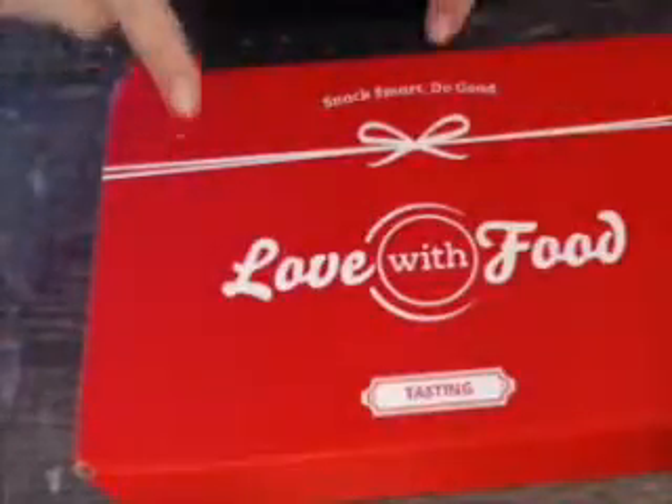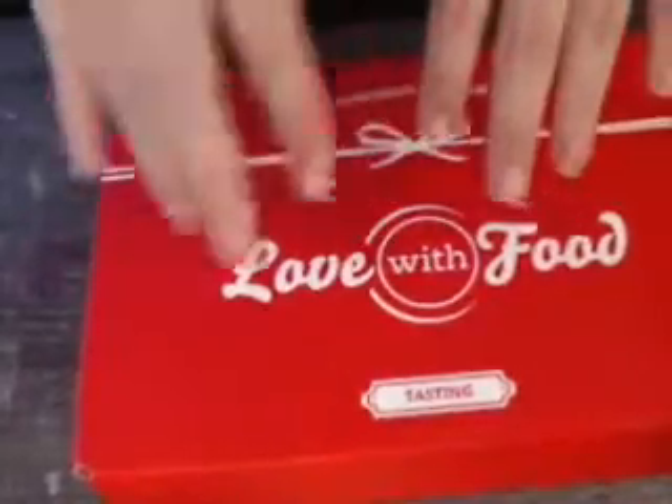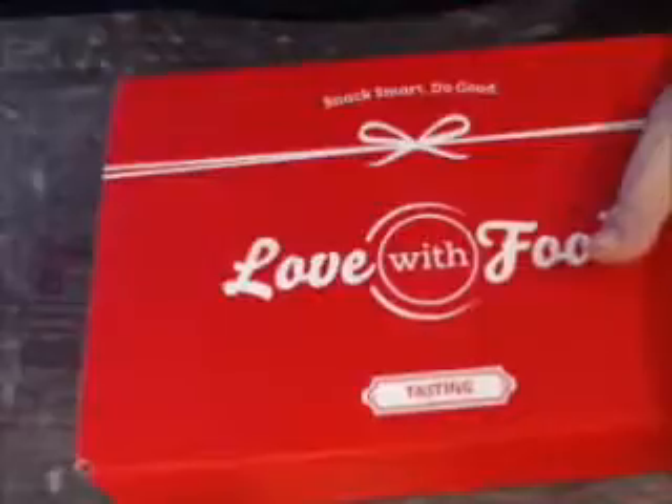So I took the plastic off and I haven't looked at it — well, okay, that's a lie. When I went to check the tracking for this box, they had already listed the items on there, because you review the products, and every time you review a product you get points and you can purchase something in their shop. So I somewhat know what this stuff is already, which is kind of a bummer.